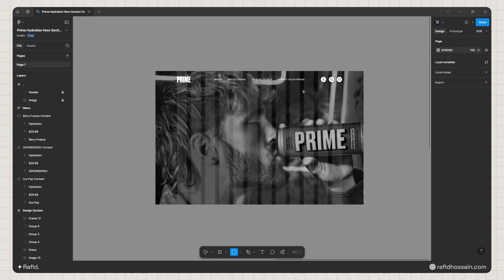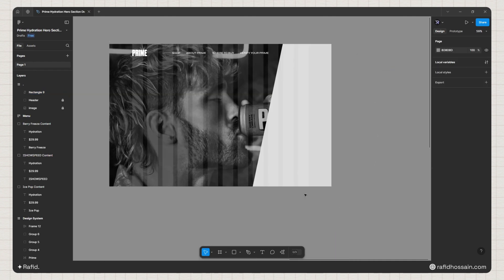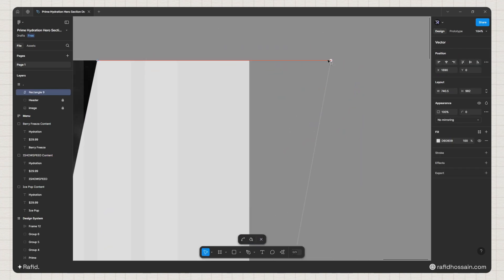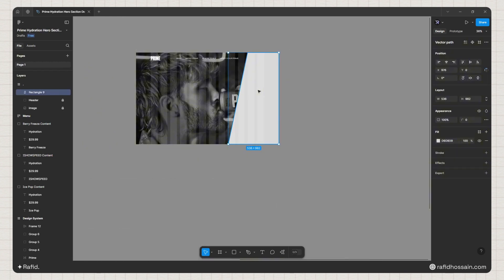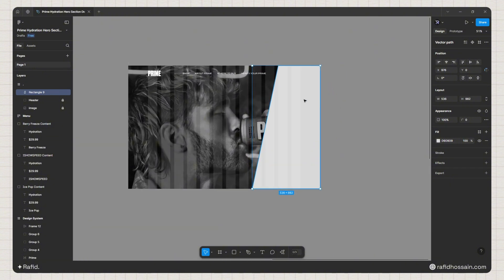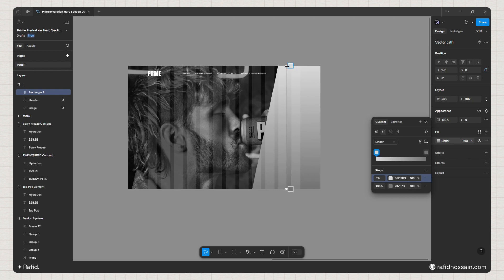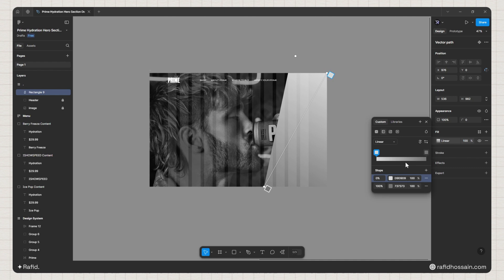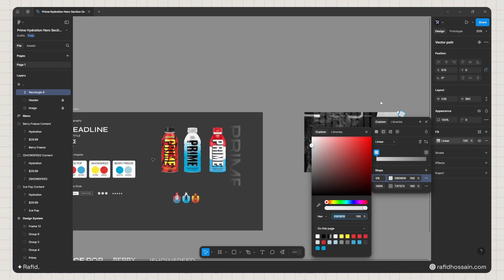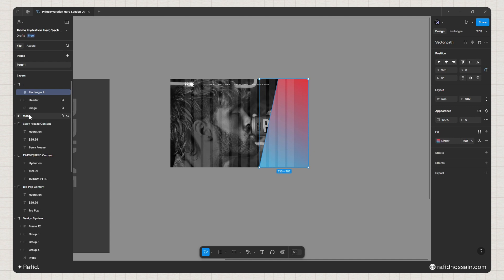Now I'll add the decorative shape. I'll press R on the keyboard, draw a rectangle, then double-click to select the top two anchor points and reshape it. I'll double-click again to select a corner and adjust it further. Then I'll change the color — I'll use the Ice Pop Prime color palette, make it a linear gradient, and set the first color to red and the second to blue.